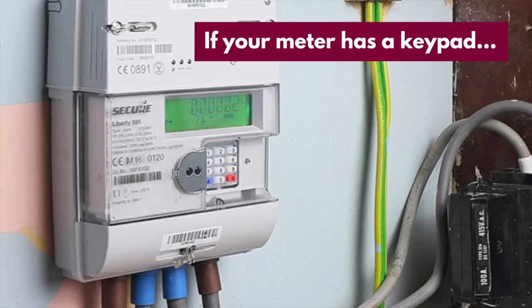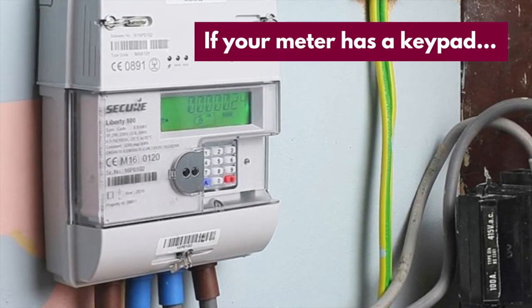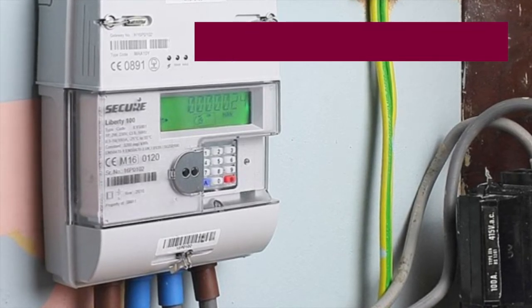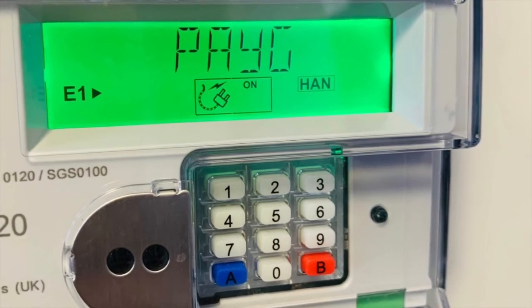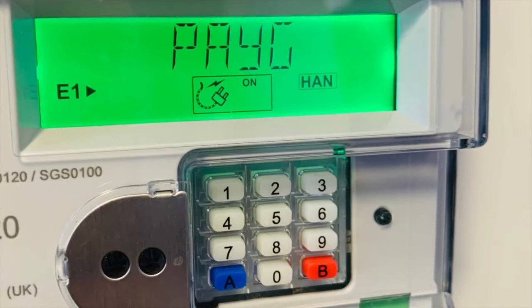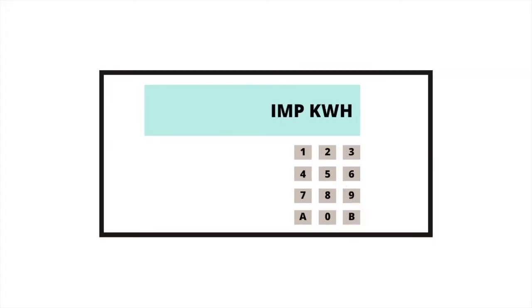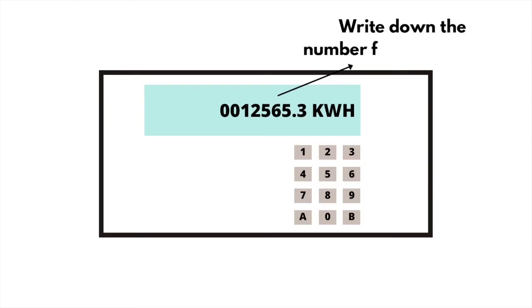If your meter has a keypad, start by checking if you pay a single rate at all times or 2 rates. Most people pay a single rate at all times, but if you have an Economy 7 meter, you pay 2 rates. If you're not sure, check your bill to see if you pay 2 rates. If you pay a single rate, press 9 and wait until you see the letters IMP KWH. You'll then see numbers followed by KWH — this is your reading. Write down these numbers from left to right and ignore any zeros at the beginning and any numbers after the decimal point.